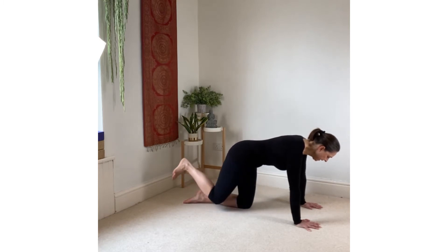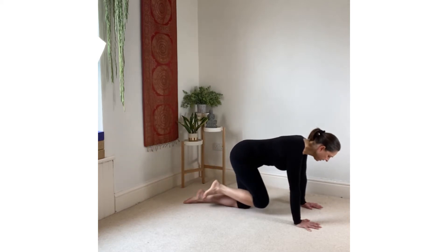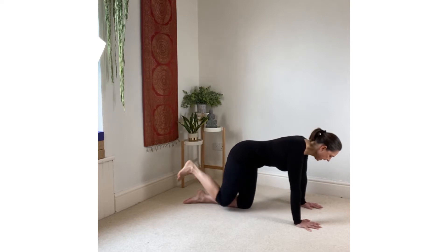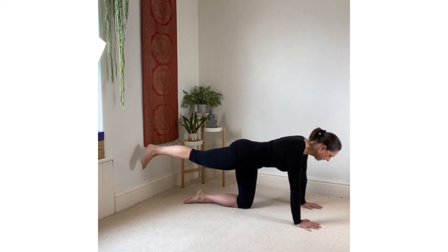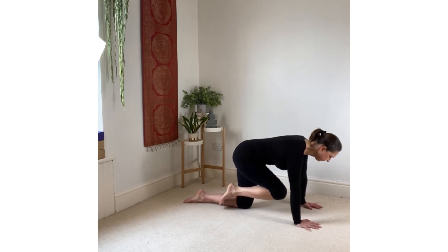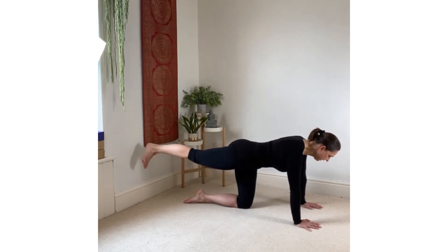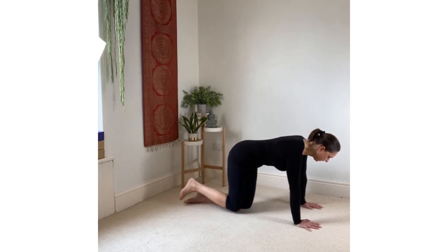Now inhale the leg up behind you, reaching the heel away, lifting the leg but keeping the pelvis level. Exhale draw the thigh into the chest, inhale up and back, exhale drawing the knee in, inhale reaching the leg back, exhale drawing the knee in.